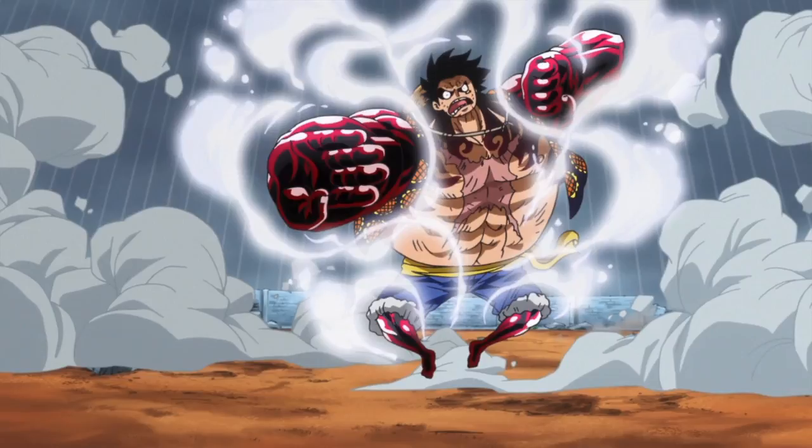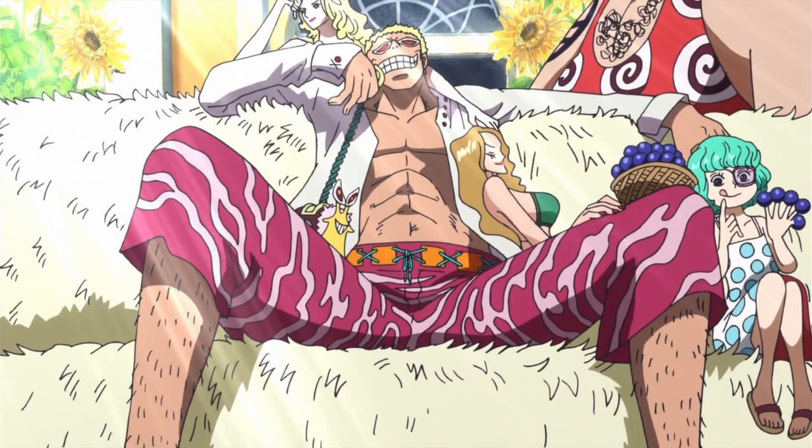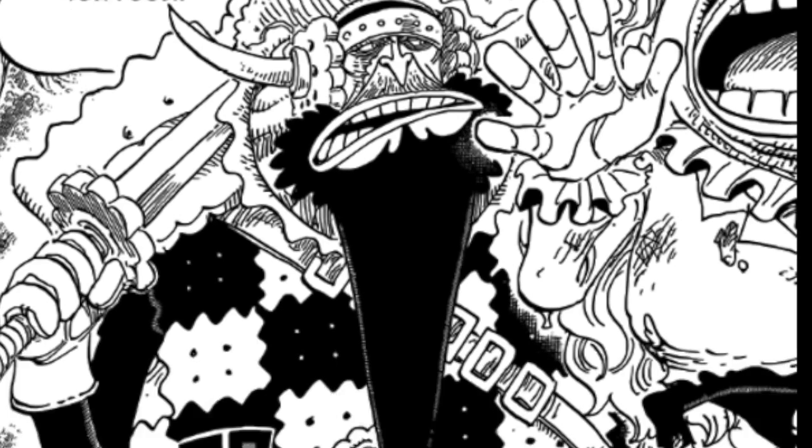The form, even without this, is extremely taxing on Luffy's body and uses up a tremendous amount of stamina. Because of this, the form is a last resort, only being used against foes like Doflamingo and Sweet Commander Cracker.